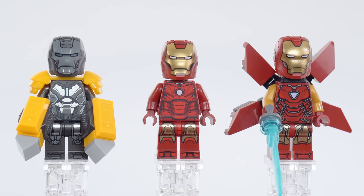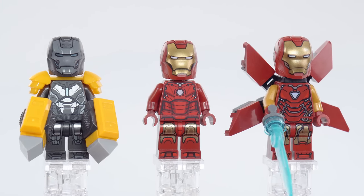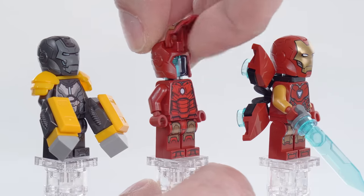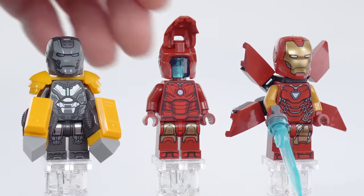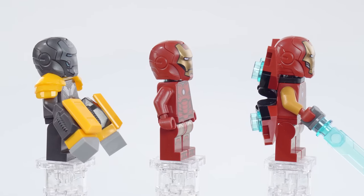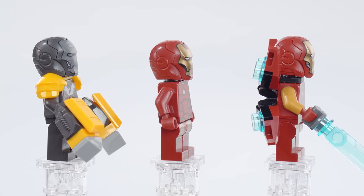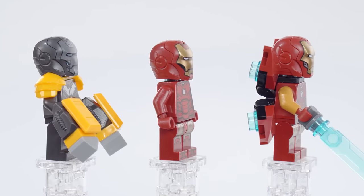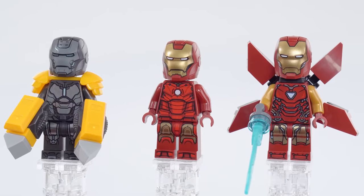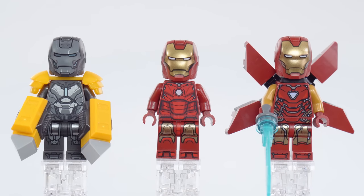Looking at the included suits: on the left is Mark 25 Striker, in the middle is Mark 3, and on the right is a different version of Mark 85. These all have the brand new third-generation Iron Man helmet design. I'll lift one up to show you these do open. I personally like these designs — they look very good and I think the mold will be useful for many more suits in the future. I really like the sculpting around the cheek and the well-defined lines. It's just not the same as the ones we've gotten before, and the setup for Striker is striking.